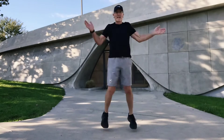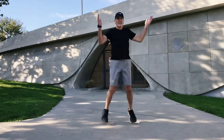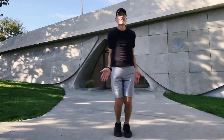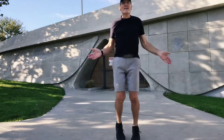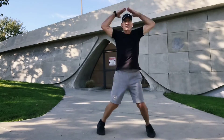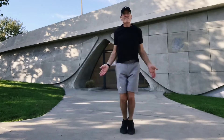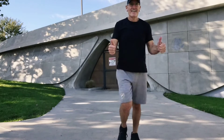You ready? On your mark, get set, go. 1, 2, 3, 4, 5, 6, 7, 8, 9, 10, 11, 12, 13, 14, 15, 16, 17, 18, 19, 20... 5 more — 1, 2, 3, 4, 5. Another 5 more — 1, 2, 3, 4, 5. All right, that's great. Whoo!